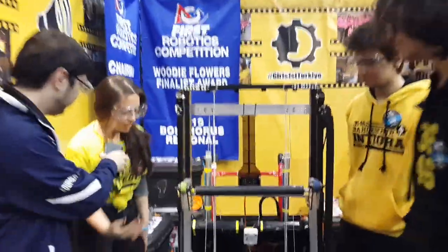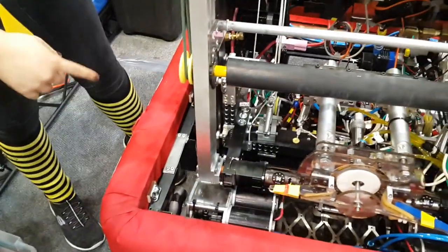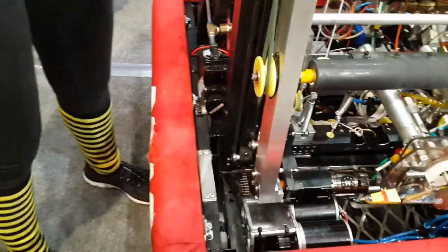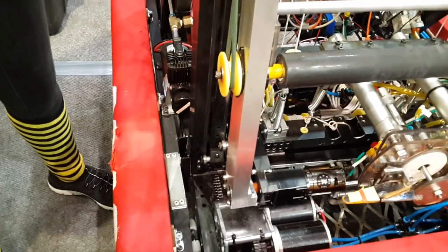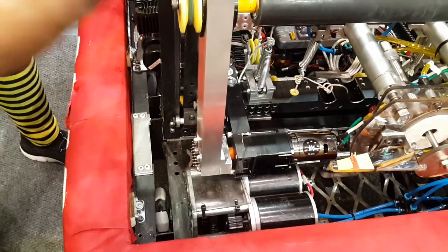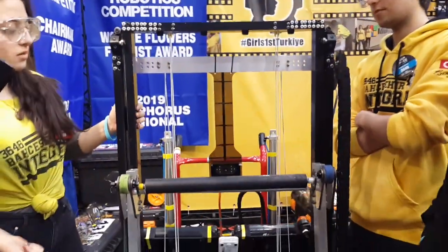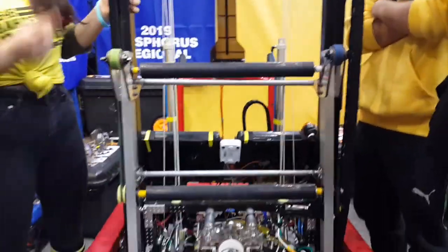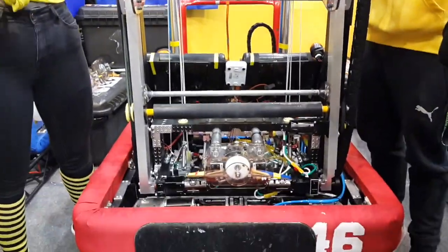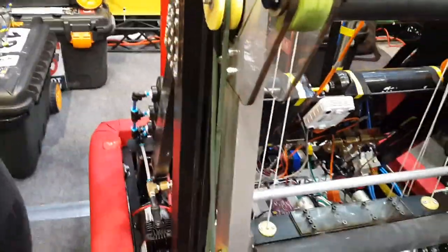So we have our 3 SIM gearboxes. We have a high gear ratio and a low gear ratio. Our high is 12 to 1 and our low is 6 to 1 reduction. We have a continuous elevator. Our elevator can move up to its farthest point in less than 1 second, and we have 4 motors doing that. We have 14 motors total.